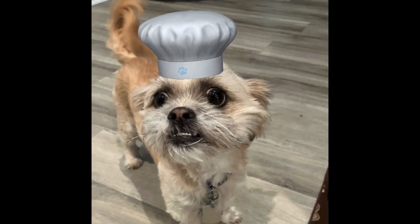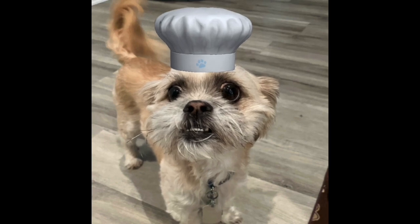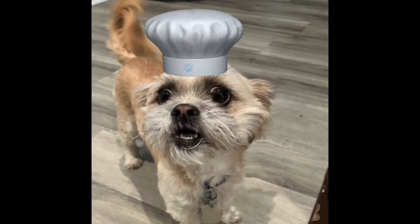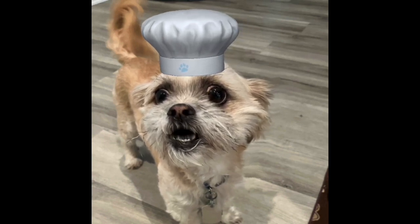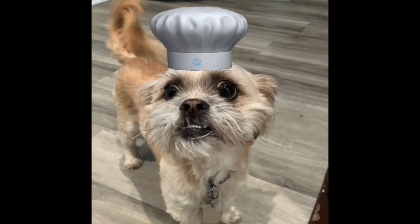If you guys like this video would you please give us a thumbs up. And if you haven't already, please subscribe to our channel — we would really appreciate it. Give this a try, you will love it. I loved it. Chef Yoda the Dog out.